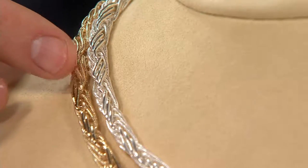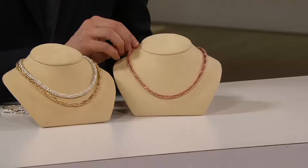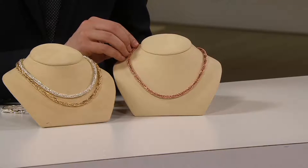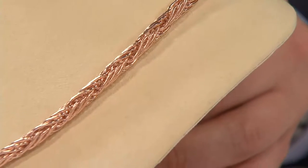And remember, this is available in 18-inch or 20-inch. Last but not least, let's show it to you in the rose. The rose is very pretty — it's that wonderful, soft, feminine, peachy tone that looks great against every single type of skin tone.